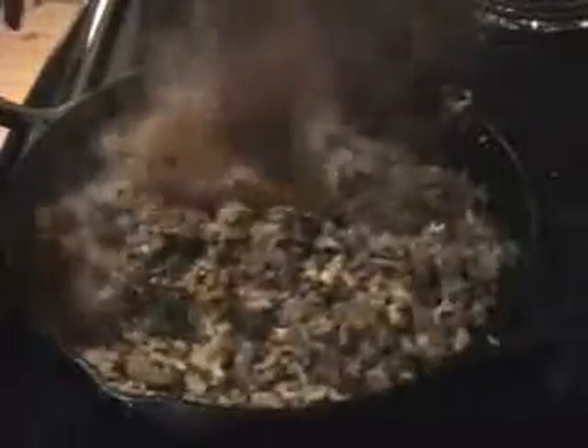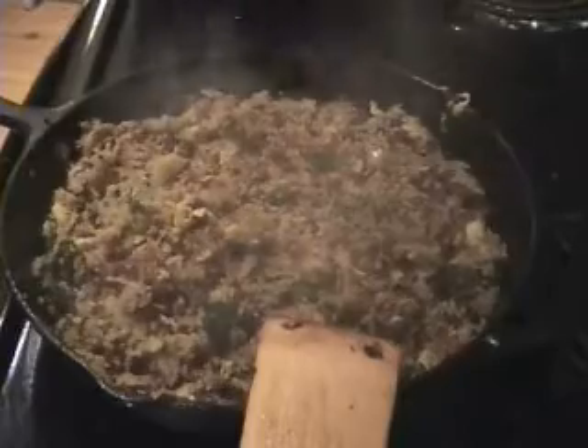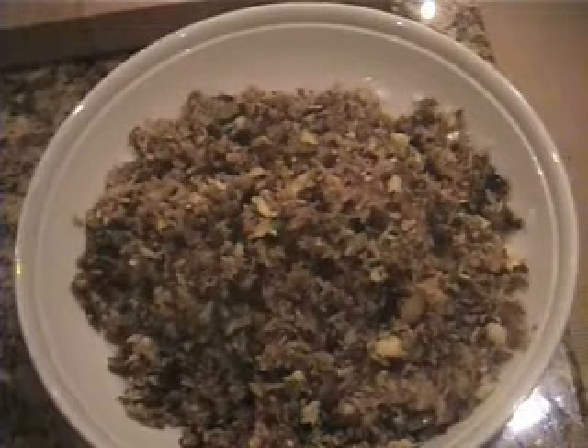Got a lot of variety of ingredients in there. We are getting quite close. Have a taste — I encourage you to taste things throughout the entire cooking process so that you are aware of how they change in flavor and texture. This is the only way that you can become a great cook. And here we have it — the finished product.